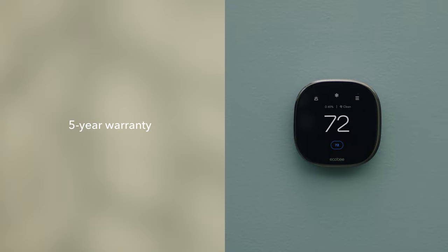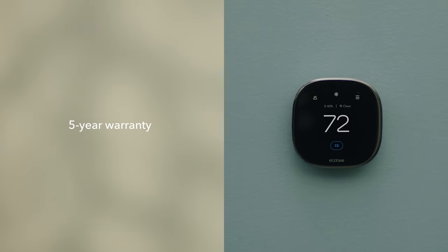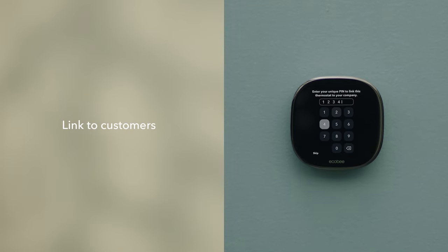When installed by a pro like you, customers are backed by a five-year warranty. And if they do need your help, customers stay connected to you through our Ecobee Pro pin.